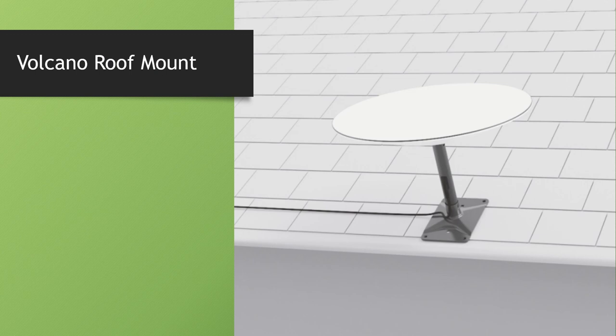The next biggest option is the volcano roof mount, which is $24, making it the cheaper option from Starlink. The base is extremely strong and feels like hard anodized aluminum. It's great for flatter type roofs — it does say you have to be within 40 degrees of vertical, so if your roof is pitched too high, you'll need one of the other options.